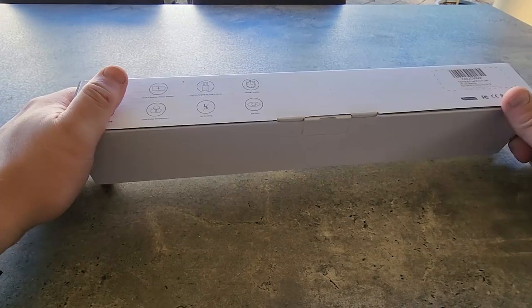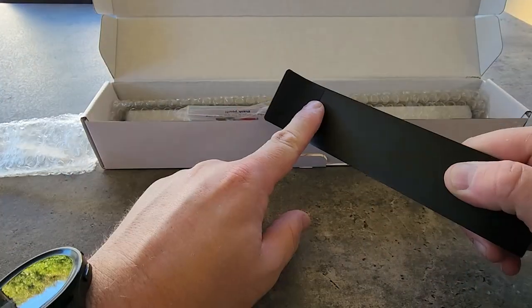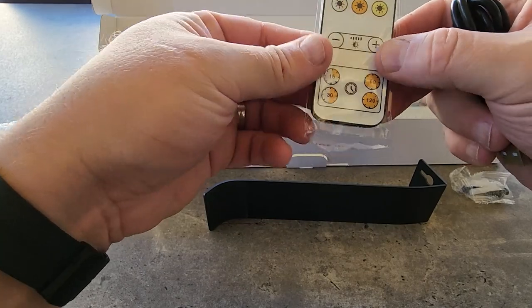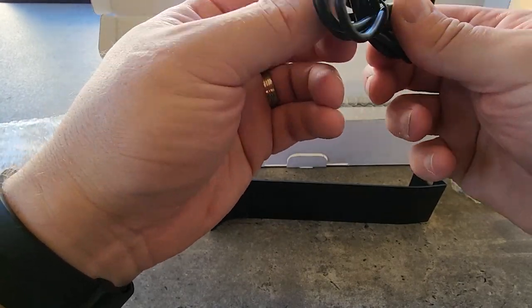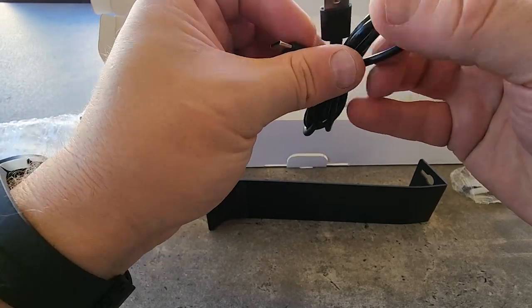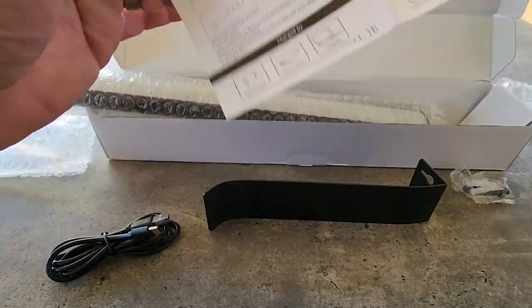So let's have a look inside, I haven't opened this up yet. This is obviously the arm, and I believe this is a magnetic strip here. We have some screws, a remote control. It charges via USB-C, which means we don't even need to worry about international adapters or anything like that. Looks like a pretty comprehensive manual on how you put this all together and how it charges.